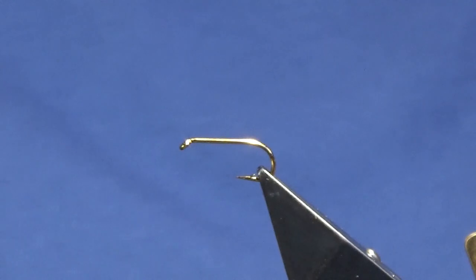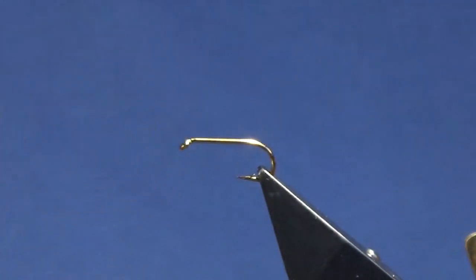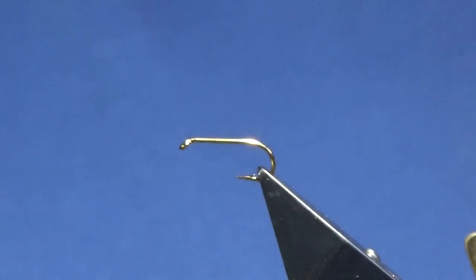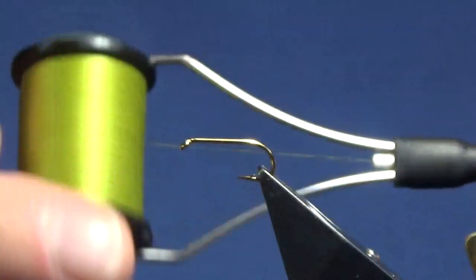Okay guys welcome back. I'm going to tie the Mayo Gosling. The hooking device is a size 10 standard heavyweight wet fly hook. I'm going to use UniThread 8-0 in light olive to tie the fly.